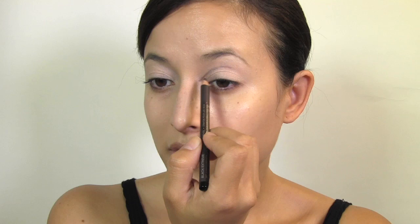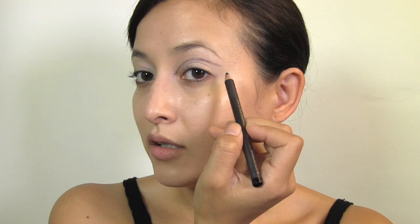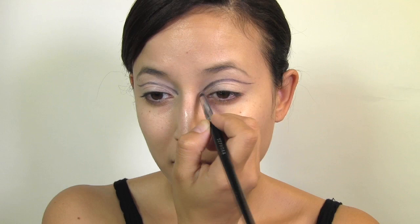You're going to go down and then wing it out. Once you have that drawn in, take your pencil brush and use the dark black color from the corner of the palette — just go over the line itself, tracing it over. Then take your small buffer brush and lightly buff it through just to soften the lines a bit.